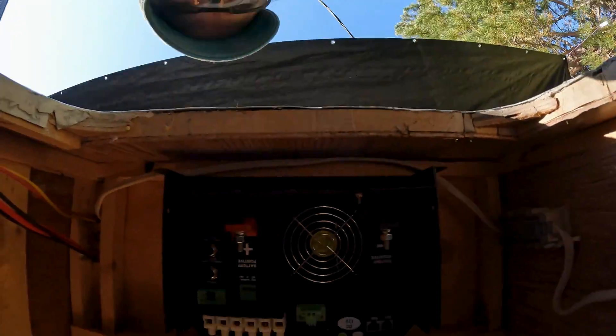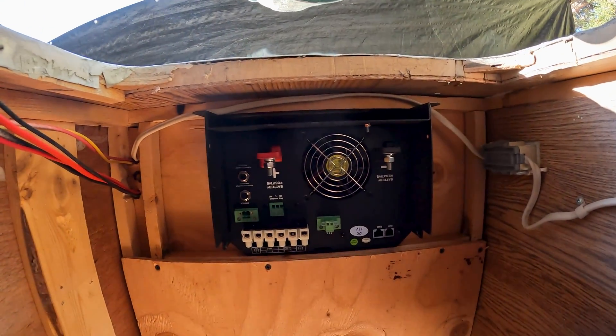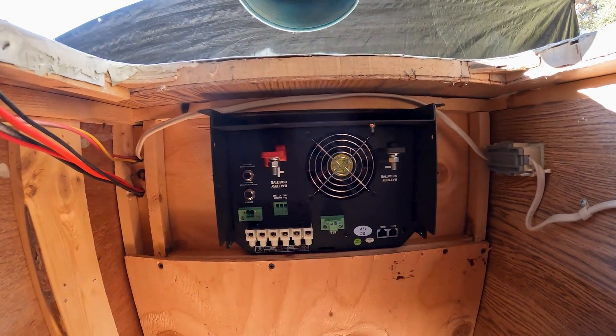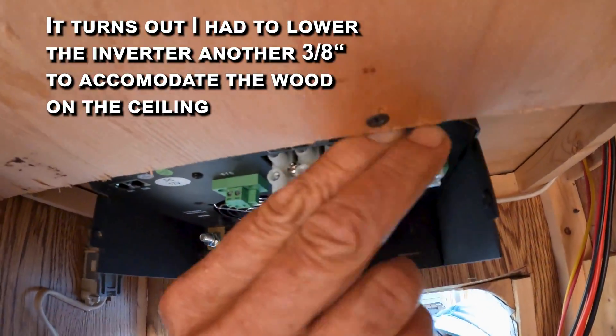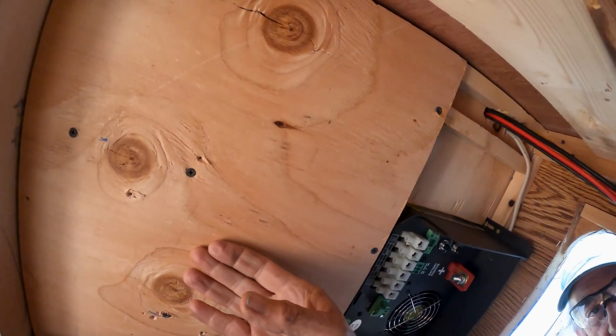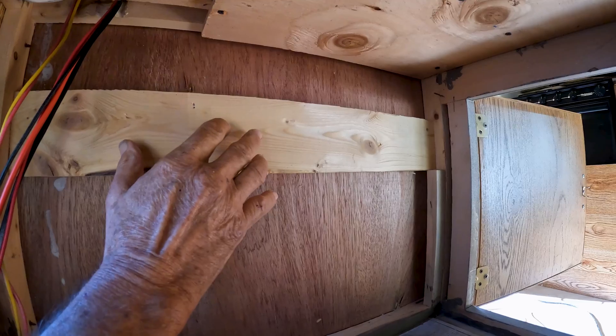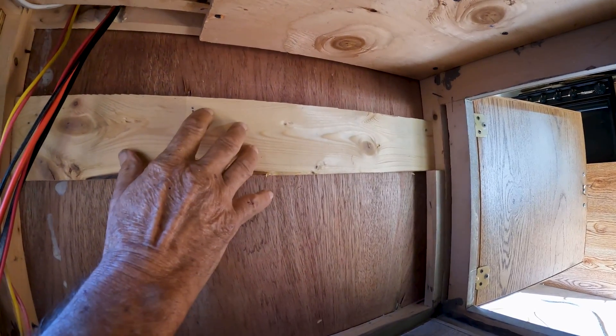This is a really tight space — it's really impossible to film in here and do it justice. I'll show you what I ended up with on the inverter install on the bottom side. There we go — you can see it's just sticking down right here. I have this shelf, and I'm going to put a piece of plywood up here because I'll have some bus bars, my shunt, some fuses, and the disconnect up on this wall.